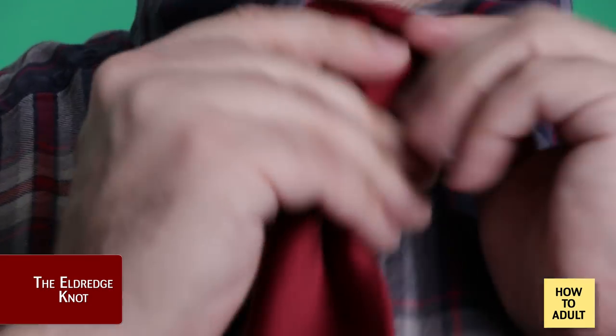And you're done — or at least you've finished your first attempt. There is no shame in trying it again if it doesn't look quite right. I do that with the Four-in-Hand every time. And if you just can't get any of these to work, there are clip-on ties on Amazon with two-day shipping.